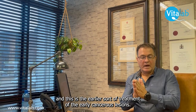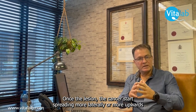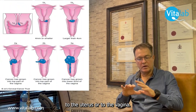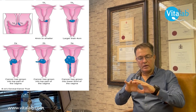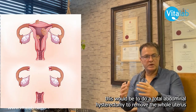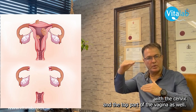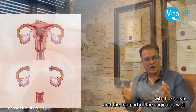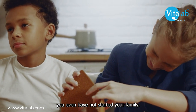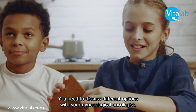This is the earlier sort of treatment for early cancerous lesions. Once the cancer starts spreading more laterally or upwards to the uterus or to the vagina, if you have completed your family, the general treatment would be a total abdominal hysterectomy — removing the whole uterus with the cervix and the top part of the vagina. If you have not completed or started your family, you need to discuss different options with your gynecological oncologist.